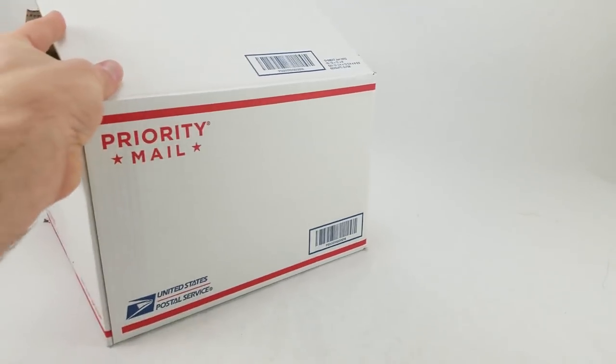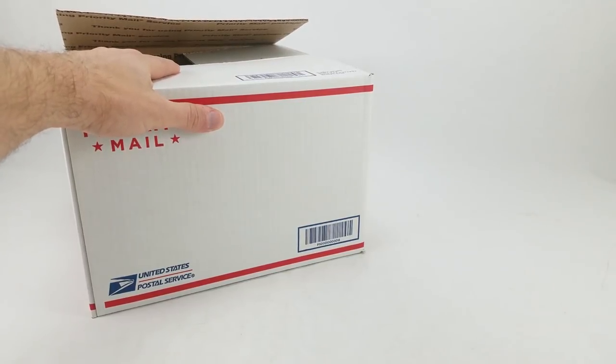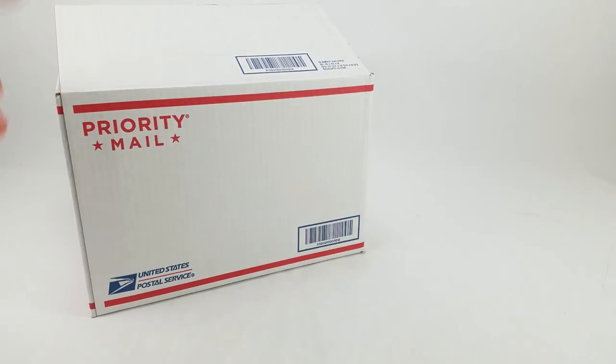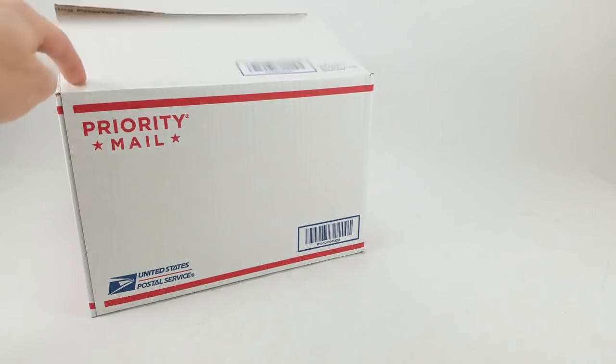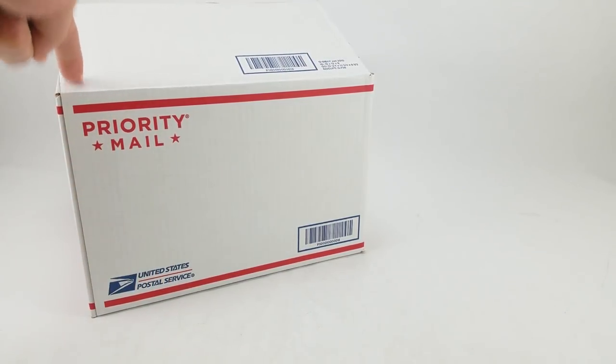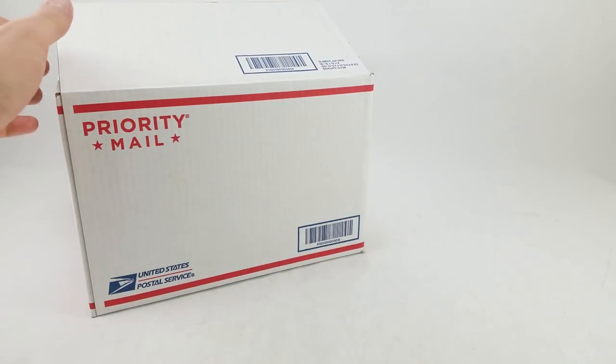We've done boxes like this before. This one's actually from Mrs. Toy Galaxy. She travels for her job and whenever she's out and about — Pennsylvania, Connecticut, New York, New Jersey, all these places — she'll hit up the little shops, antique stores, thrift stores, toy stores, secondhand shops, all those shops, and she'll just grab stuff and throw a box like this together. Keep in mind, this is not for me. These boxes never happened before we started making this show, so she's not doing this for me — she's doing this for you guys, so I hope you appreciate that. I do appreciate it because she always picks out really good stuff, mostly. She's got a pretty good eye.